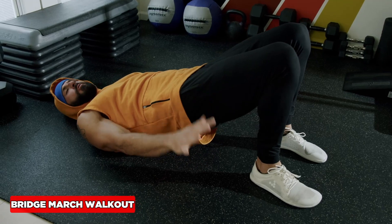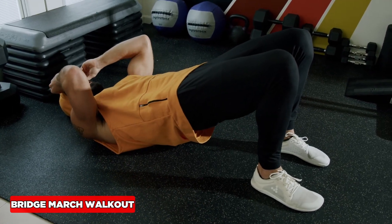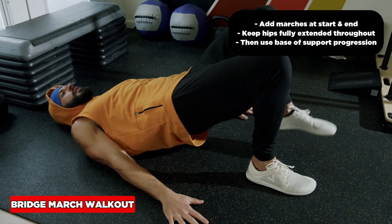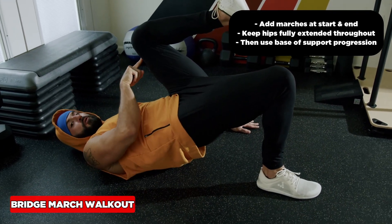How do we make this harder? We can use our basic support progression right here to here in order of difficulty, but we can also do this: exhale up, full extension here, full flexion here.